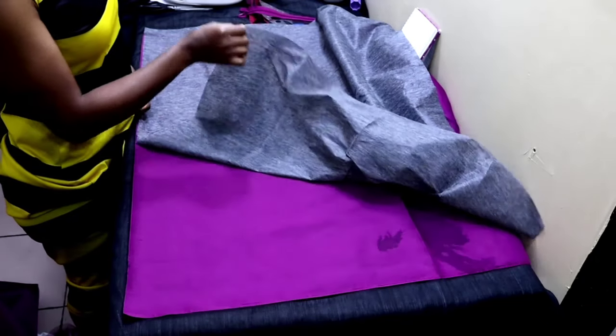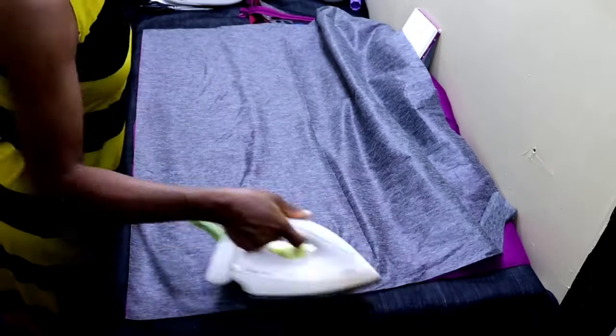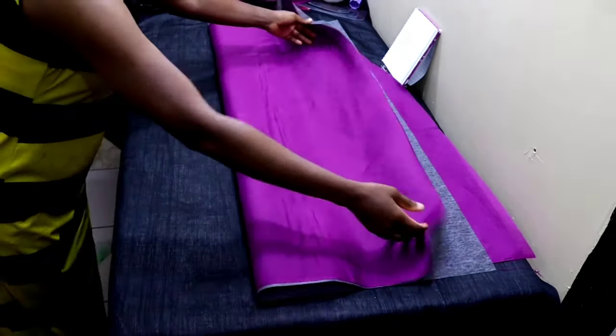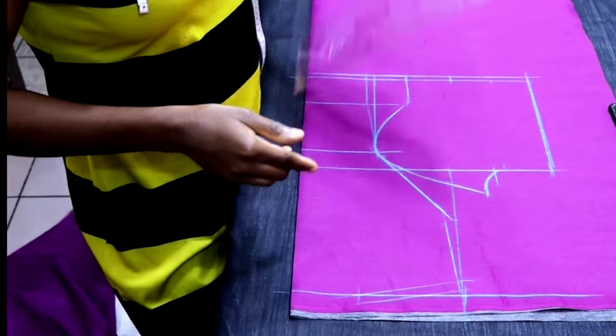So the first step is for you to fuse the soft paper gum on the lining. Then after that you draft your pattern. This tutorial is not about how you draft it, so I've already drafted my princess cut bodice with yoke here.